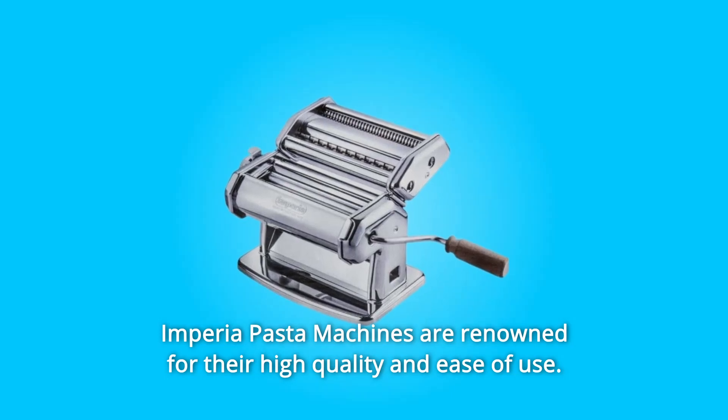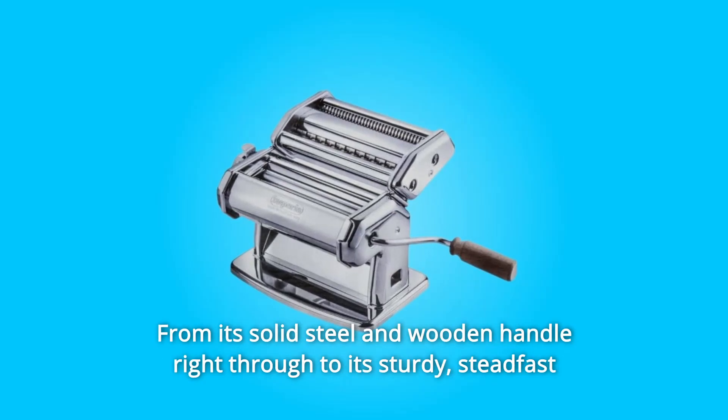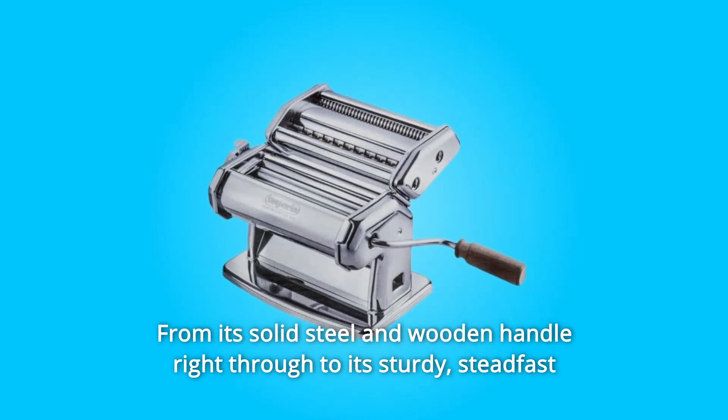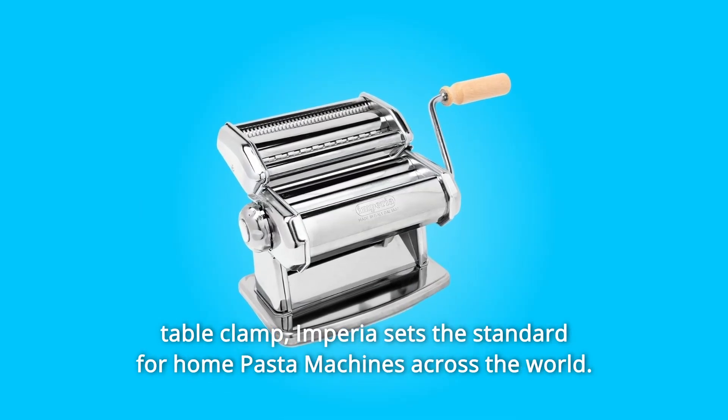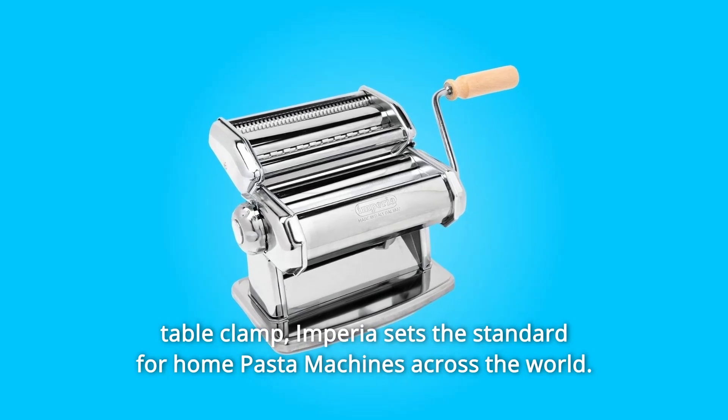Imperia pasta machines are renowned for their high quality and ease of use. From its solid steel and wooden handle right through to its sturdy, steadfast table clamp, Imperia sets the standard for home pasta machines across the world.